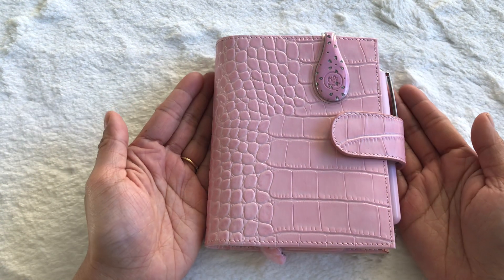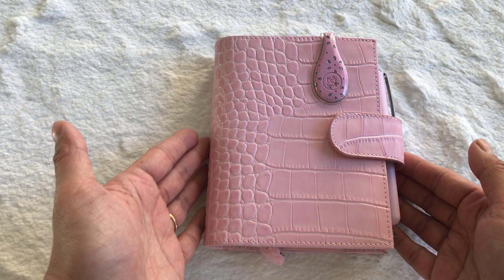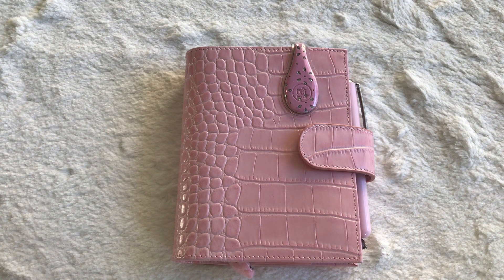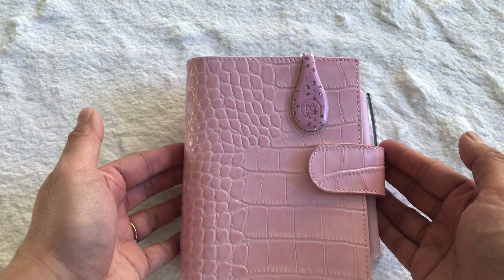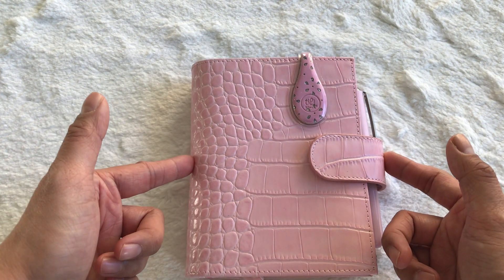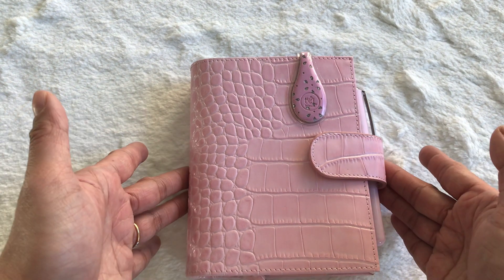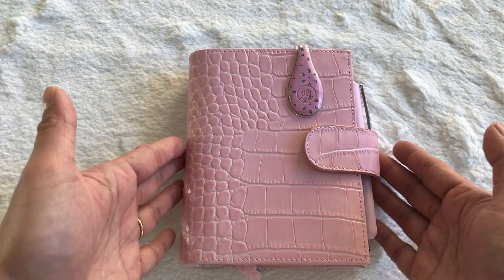Hey guys, my name is Rosie. Thank you so much for dropping by. This video is going to be on my pocket ring planner in the blush pink croc print. It's from Aliexpress — I'll link the shop down below. Right now this one is discontinued, but do check every day because I'm looking for the blue version of this planner, so I too check every day.